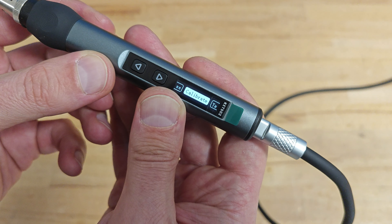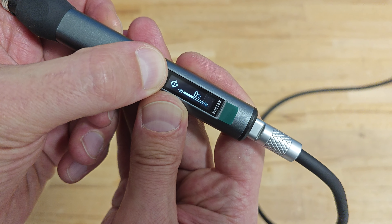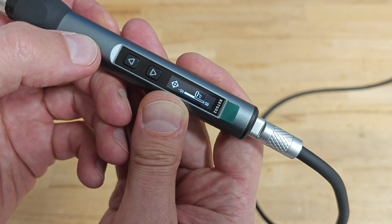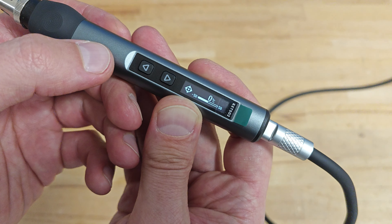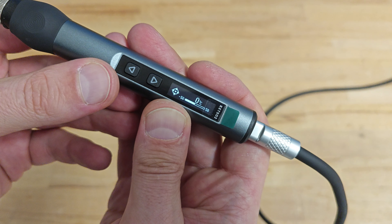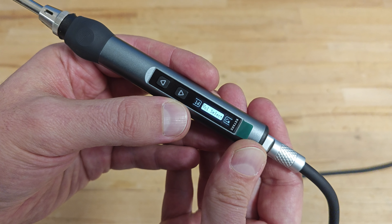Using a soldering iron thermometer, the user can measure the temperature of the tip, and later using the calibration function, adjust the readings of the display to correspond with the actual temperature of the tip. The correction is plus or minus 50 degrees, which is more than enough.